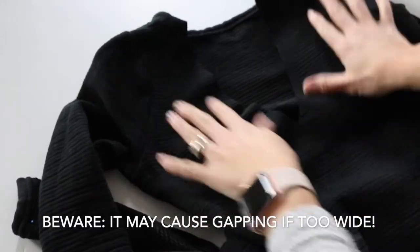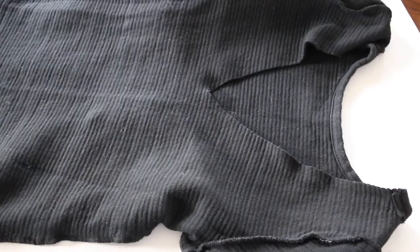I always like to say measure twice, cut once. Or if you're not sure how deep you want the V in the back, just cut it smaller and you can always make it bigger.